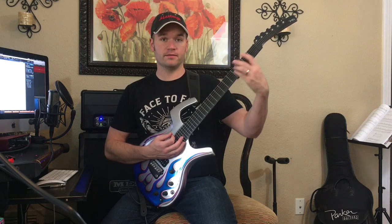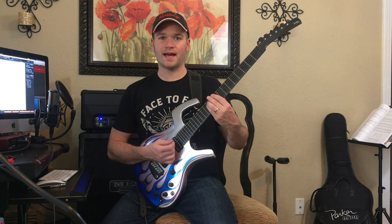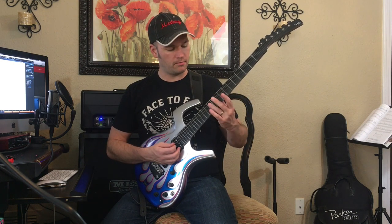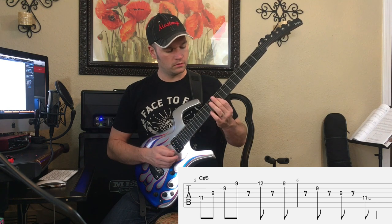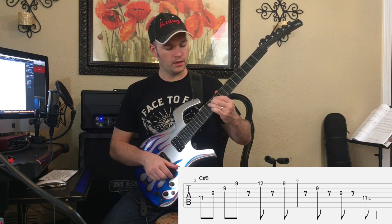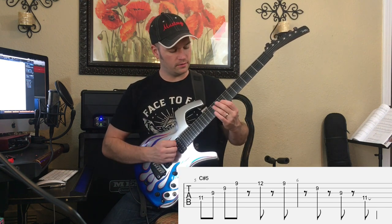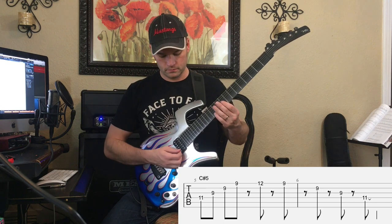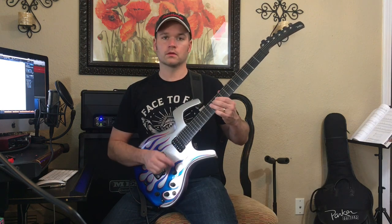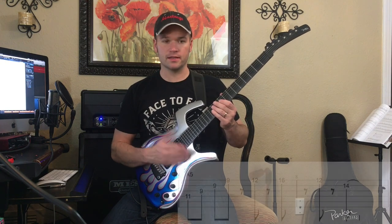9th fret, 5th fret, 2nd fret. Over C-sharp 5 we're going to outline a C-sharp minor arpeggio. Be sure to kill those notes in between — very staccato and syncopated. That's a nice little thing.